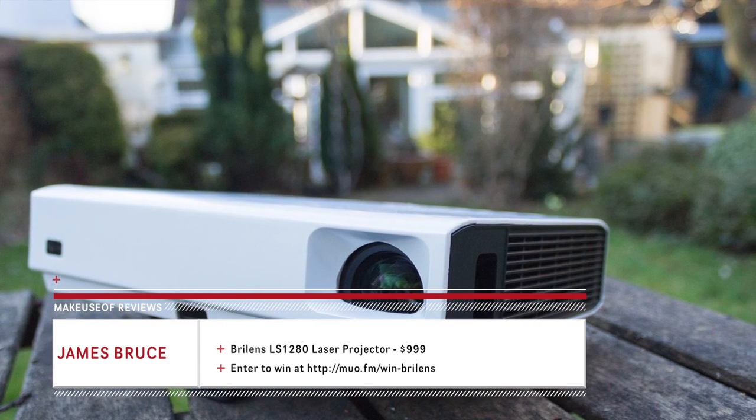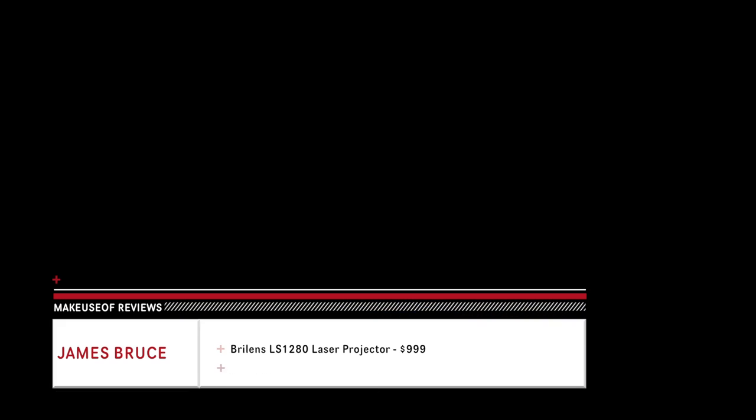Thanks for watching. Head on over to makeuseof.com to win this unit and read the full review, and subscribe to this playlist for more gadget reviews and giveaways every week from makeuseof.com.